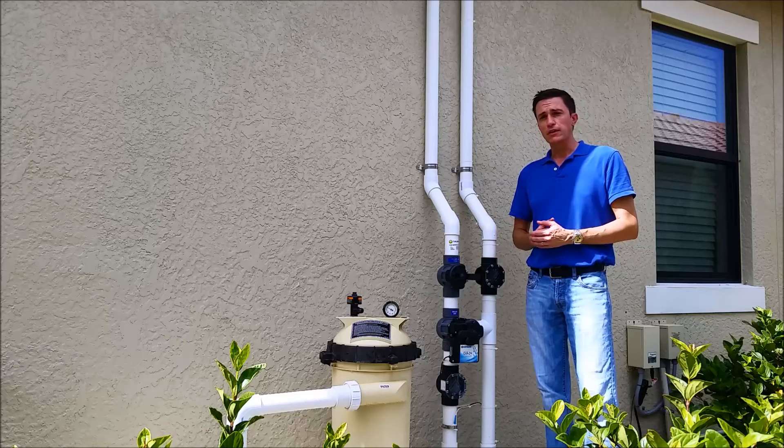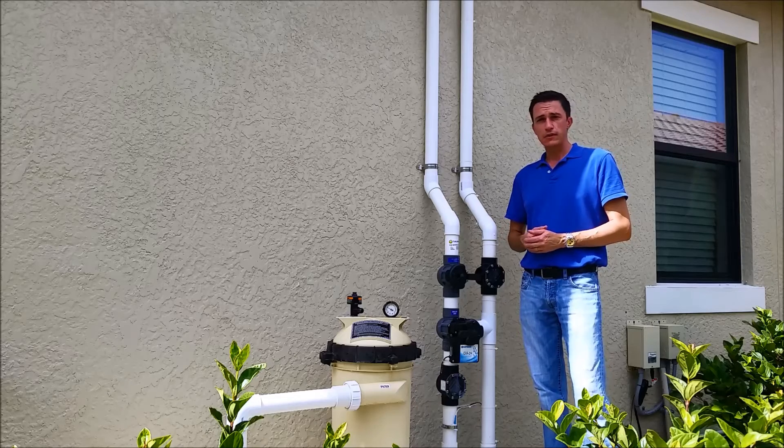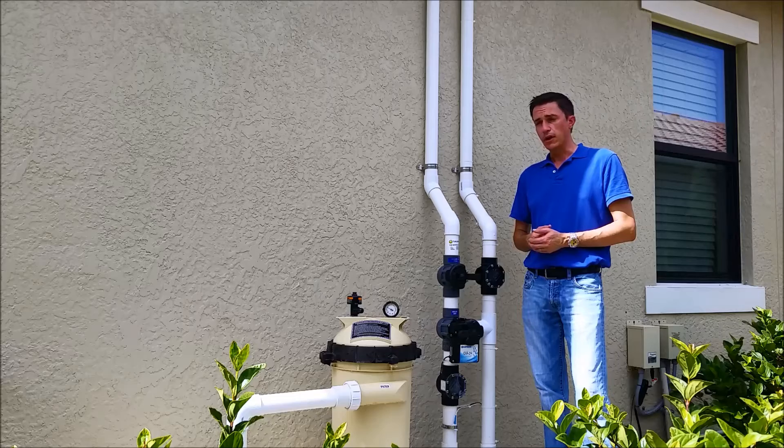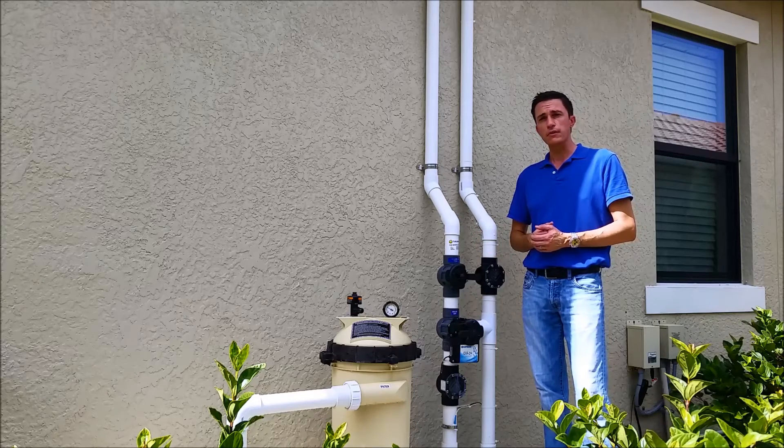The other thing that can be done in a situation like this is to bump up the speed of the variable speed pump. However, that costs money — increasing the speed means more electricity, and that's more money unnecessarily. Cleaning your filter will solve this issue almost every time. Thank you very much. I'm Jason with the Florida Solar Design Group, and you can reach us at FloridaSolarDesignGroup.com. Thank you.